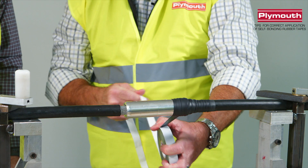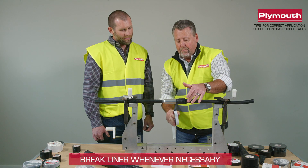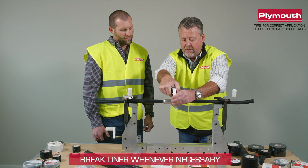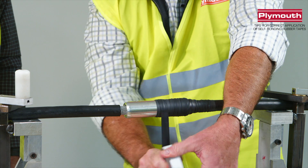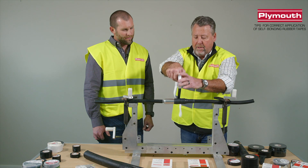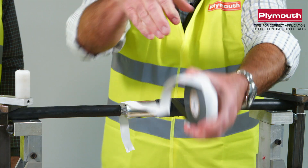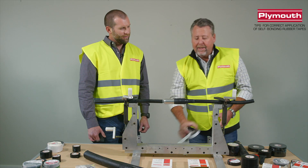You can break the liner whenever it seems fit for you. As you can see, it really goes on nicely — it does a good, even, consistent job. I'm going to go halfway so we can show you the linerless on the other side, which does the same thing, but it's just a different application. Same as your 600-volt tapes: clean brake, clean landing.